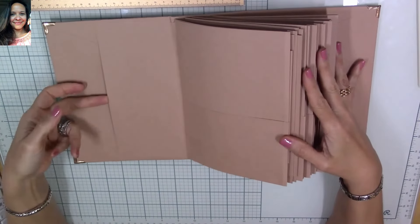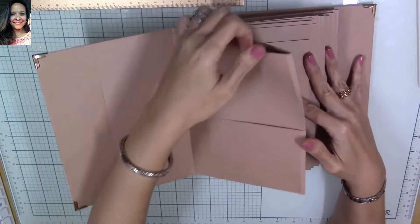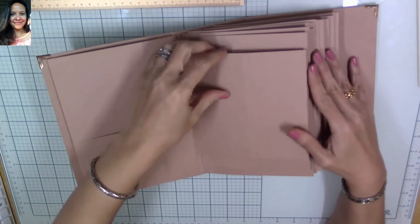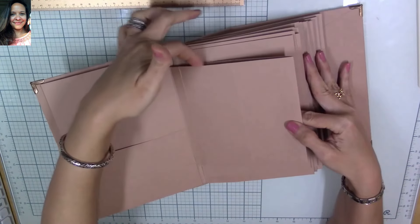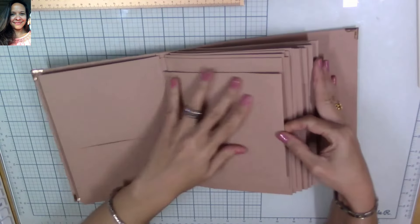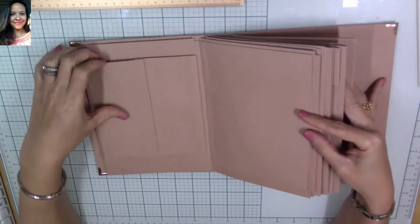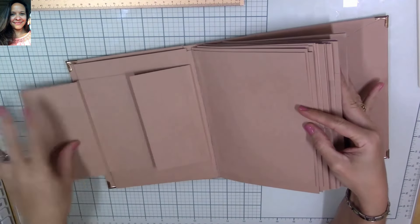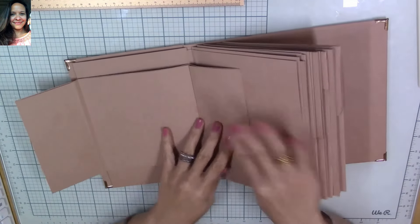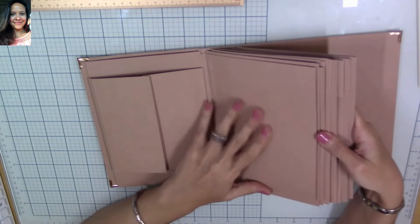I'm going to share with you how it looks inside with the pages, and then we'll start making the cover. It has a pocket on the cover page, then another pocket page with a big pocket at the top and another pocket on the back. This side is a smaller page that holds two tags at the front — you can see the little spacing for tags — and then you can place a picture or a bigger mat here.